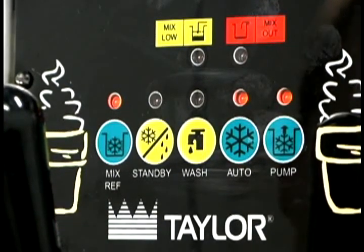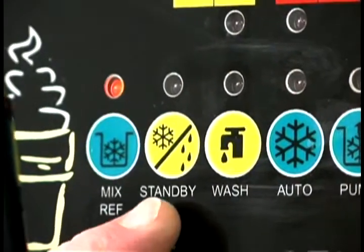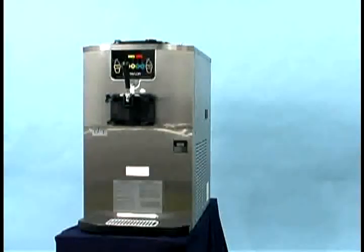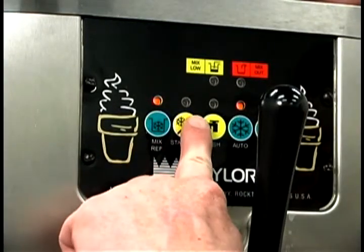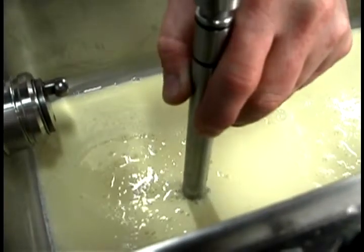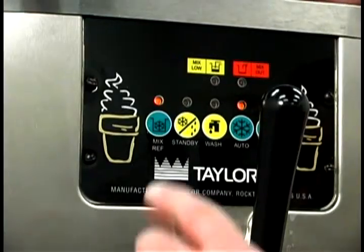The mix ref light comes on indicating that the mix hopper refrigeration system is operating. The standby key activates the separate hopper refrigeration system and the cylinder temperature retention system. During long no-sale periods, these systems warm the product in the freezing cylinder to approximately 35 to 40 degrees Fahrenheit to prevent over-beating and breakdown of the product. To activate these systems, press the standby key. For the C707 units, place the end of the feed tube without the hole into the mix inlet hole. For the C706, you only need to press the standby key.